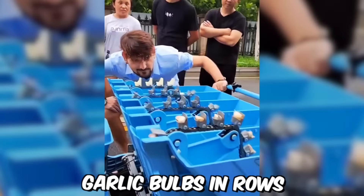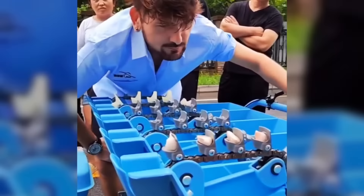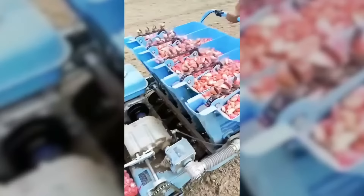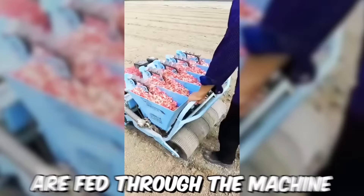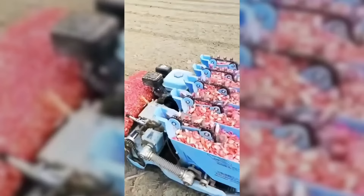This is a specialized piece of farming equipment designed to plant garlic bulbs in rows with precise spacing and depth. It's used by garlic farmers to optimize the planting process, reduce labor costs, and increase crop yields. To use the garlic seeder, the operator fills the hopper with garlic bulbs and adjusts the machine to the desired spacing and depth. As the tractor moves forward, the garlic bulbs are fed through the machine and planted in the soil at the appropriate depth and distance apart.